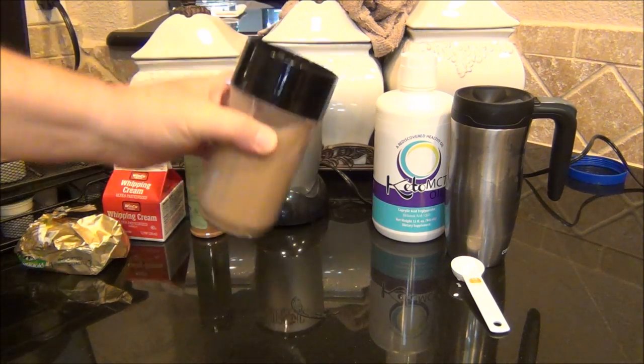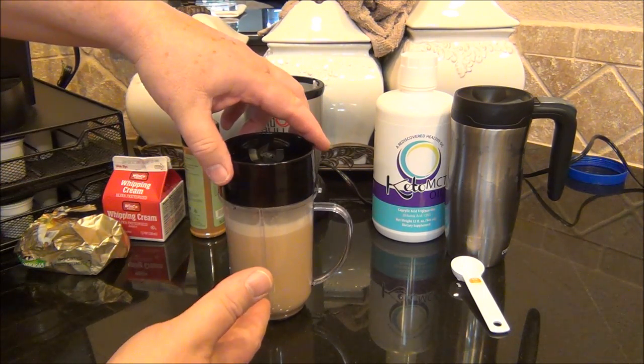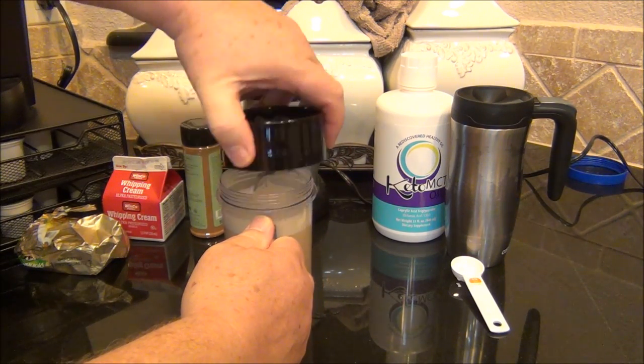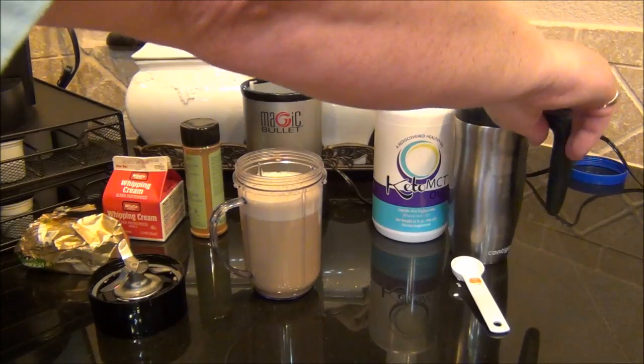Because I put the butter in there hot, it really only takes about 30 to 45 seconds of blending. When you pop this open, you can see the steam comes out, and that allows the froth to come up.